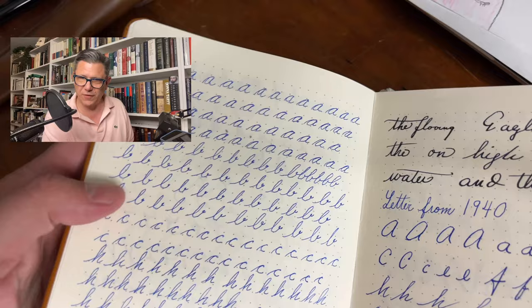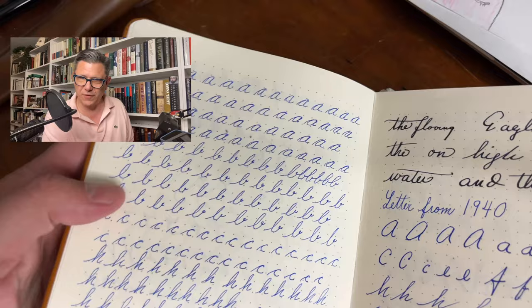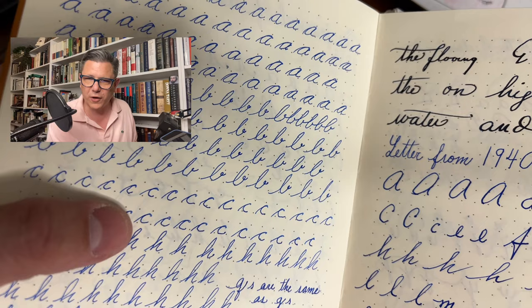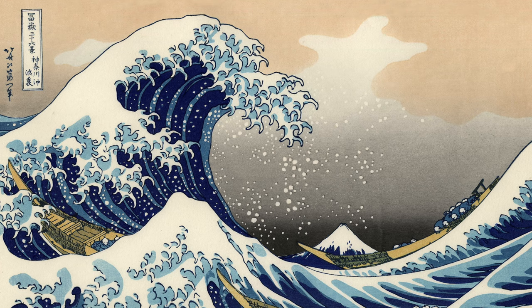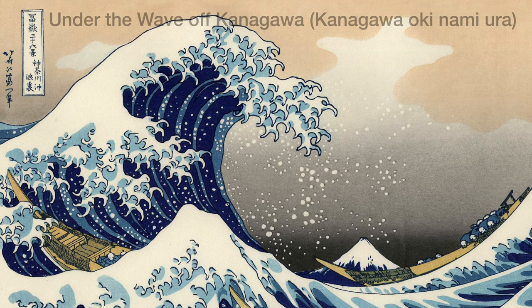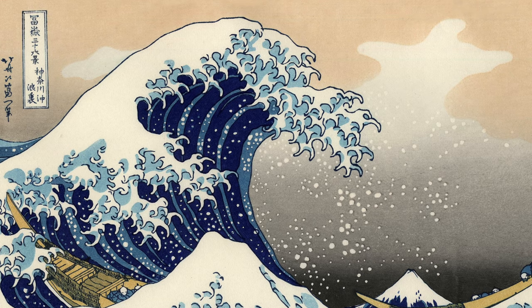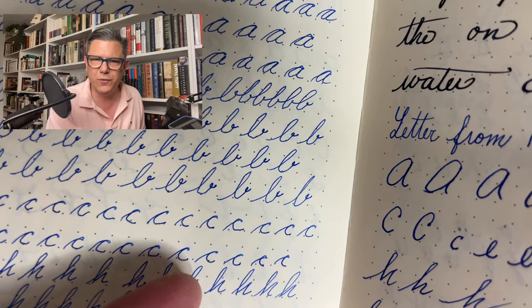Some of it is my own handwriting practice — I really like this lowercase h, I was really working on that. And I want my c's to have a bit more of a cresting wave. I think a lowercase c, even an uppercase c, should look like Hokusai — like the wave off the coast of Kanagawa with Mount Fuji in the background. That's what your c should look like. I've accomplished it a few times here and I feel pretty happy about that.